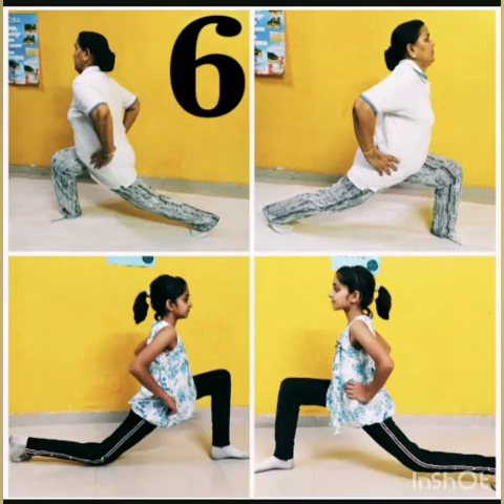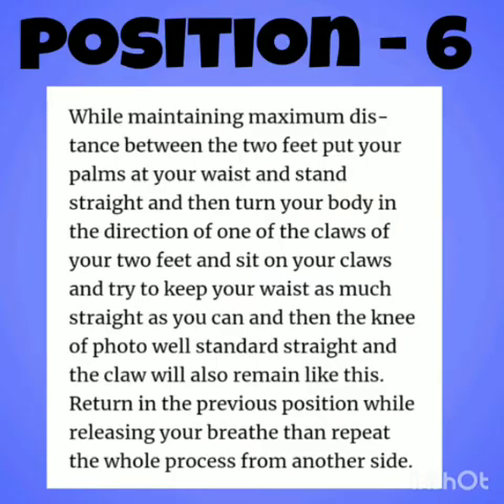Position 6: While maintaining maximum distance between two feet, put your palms at your waist, stand straight, and then turn your body to one direction. Sit down and try to keep your waist straight. Return to the previous position, breathe out, and then repeat the process from the other side.